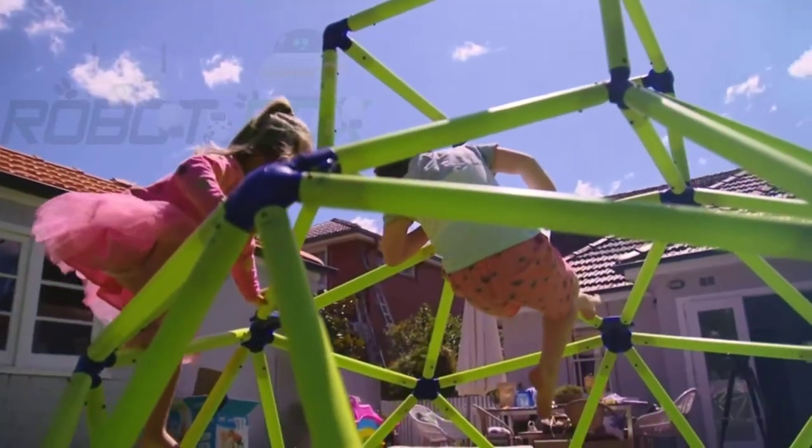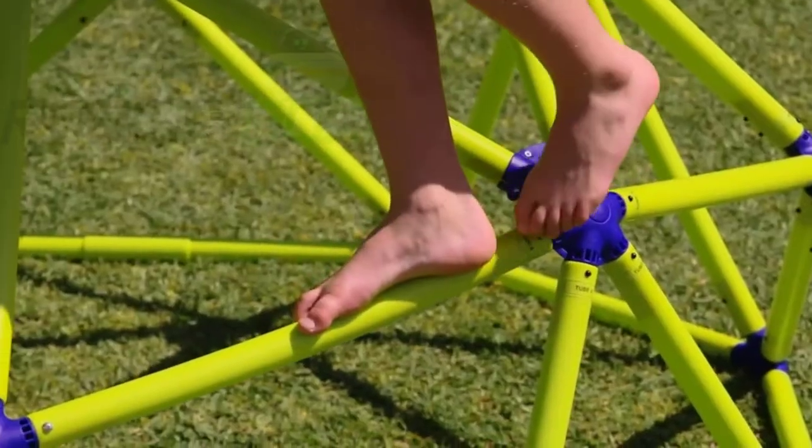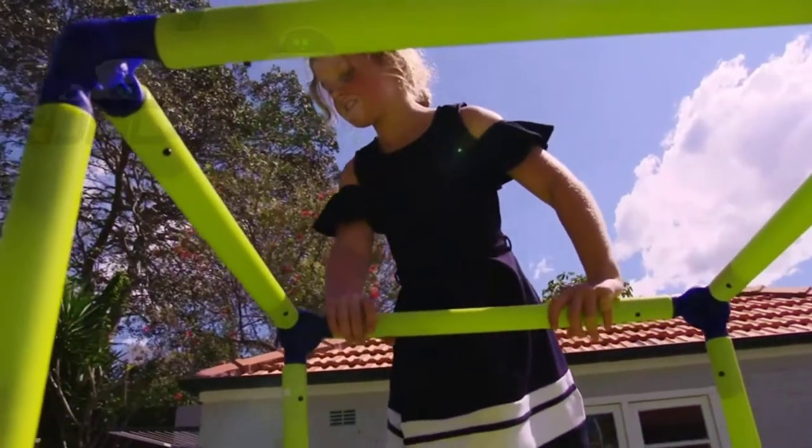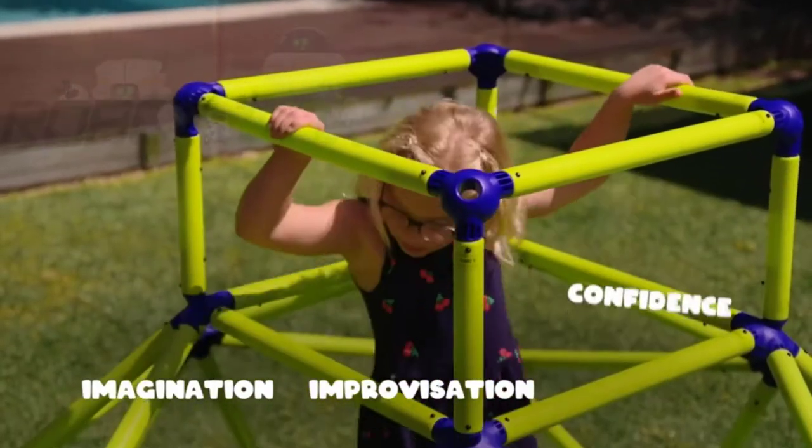Creative Circus Big Top. Play pirates that climb up and over for pirate adventures. Kids can spend the day in joyful play that develops imagination and improvisation skills, plus build their confidence.